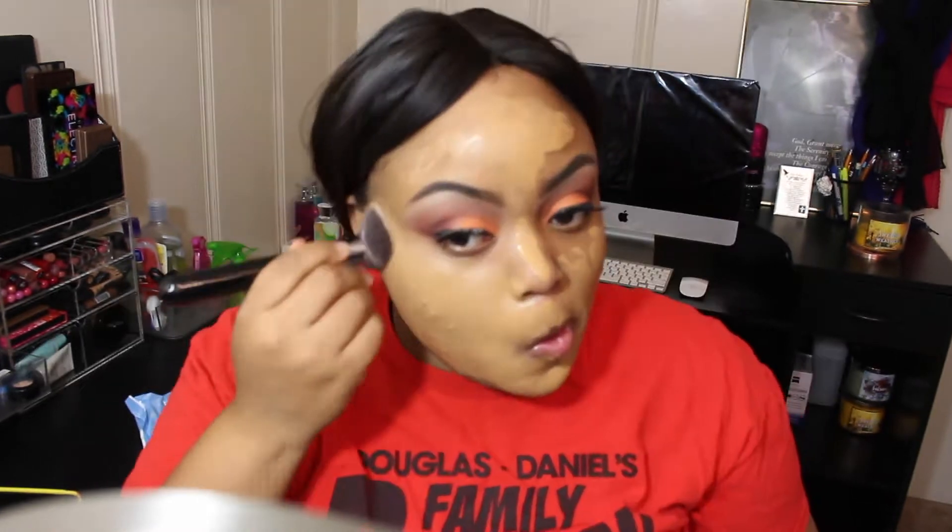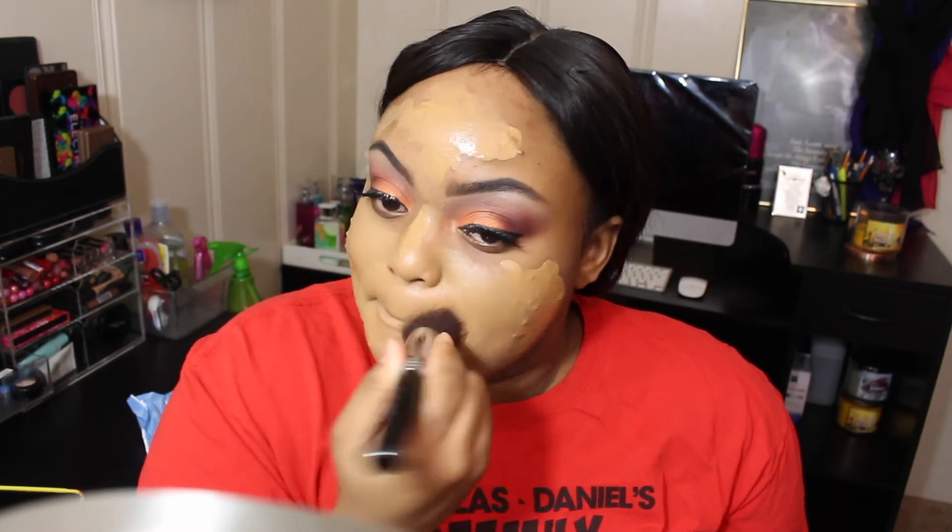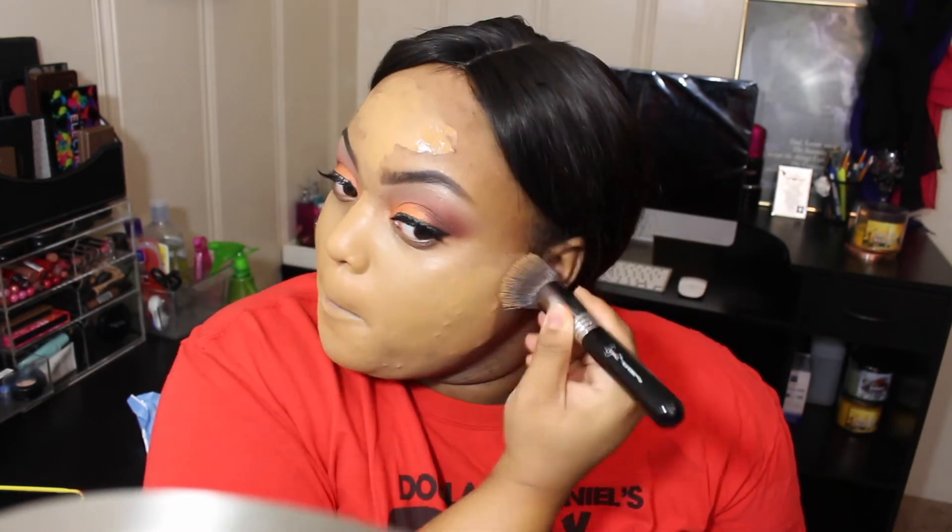So here's our Makeup Forever Primer — this is a mattifying primer. We're also going to go in with the NARS Weightless Foundation. We're going to use our F-80 brush and stipple that onto our face so we can have good coverage.